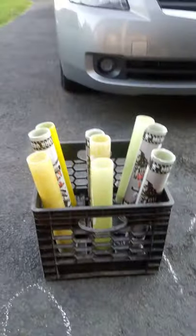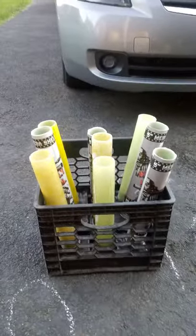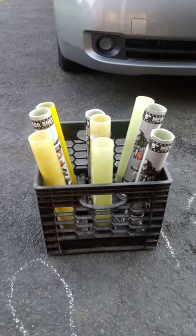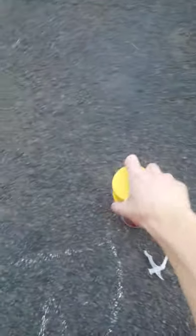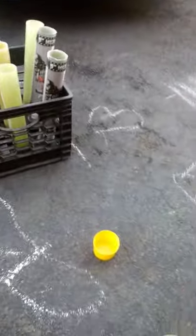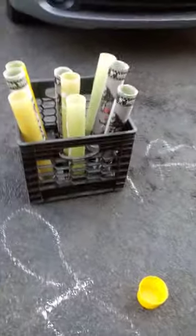It's not perfectly even, but I make these things all the time and they work absolutely fantastic. So then you take your can of spray foam, take the cap off, and shake the hell out of it.